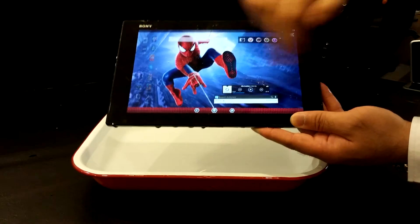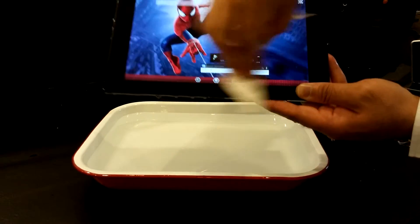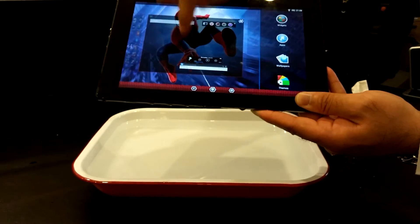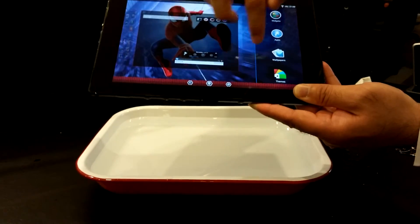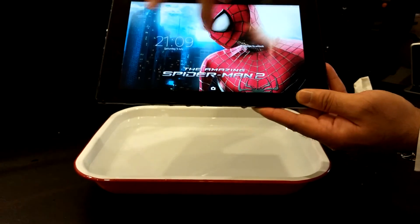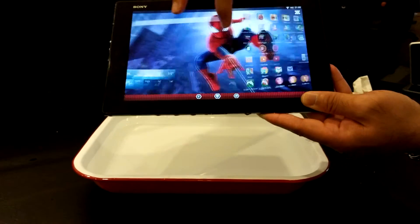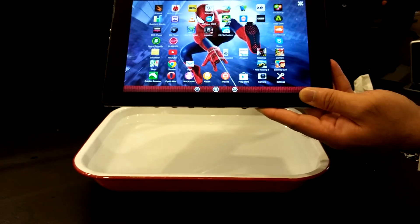I'll see if I can dry it up with tissue. Let's dry the screen up a bit and see if it responds to my touch properly. My fingers are still wet. Now the screen has dried up — it's responding to my touch. As you can see, the tablet is still in working condition.